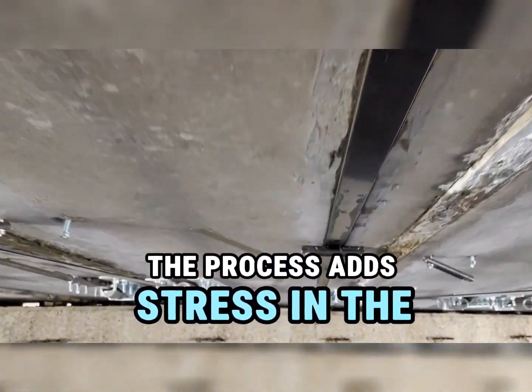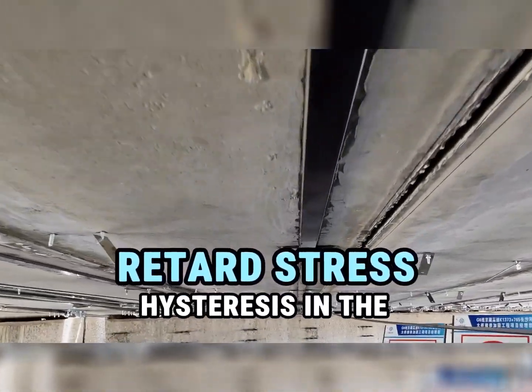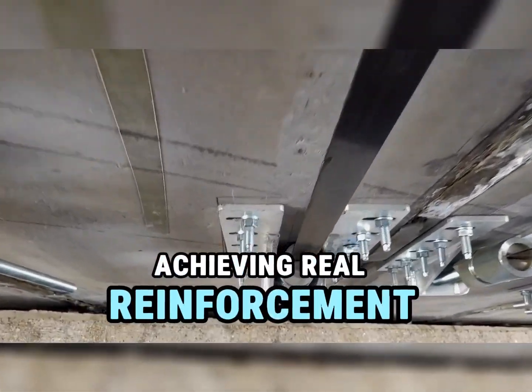The process adds stress in the bending direction, enhancing structural integrity. This added stress can remove or retard stress hysteresis in the existing structures, resulting in reduced or completely closed cracks, achieving real reinforcement.